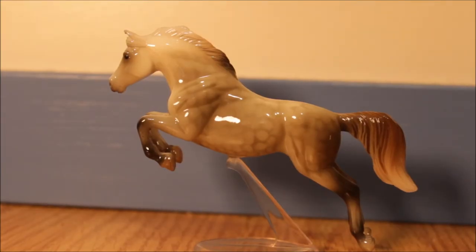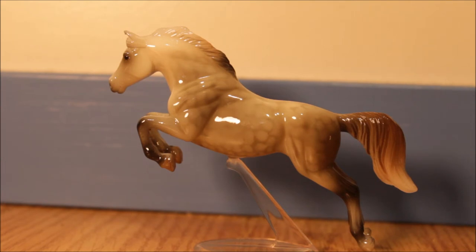So this is what the horse looks like. It is on the G3 jumping horse mold. I probably didn't get the mold name right, but I'm pretty sure it's a G3. And he's a dapple rose gray, finished in gloss. I have a weak spot for glossy stablemates, so he kind of appealed to me.